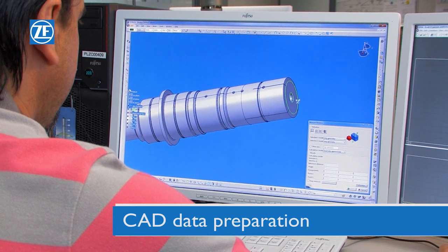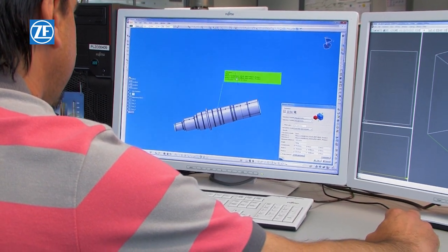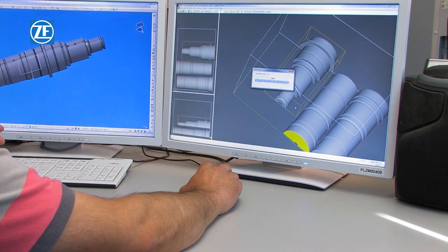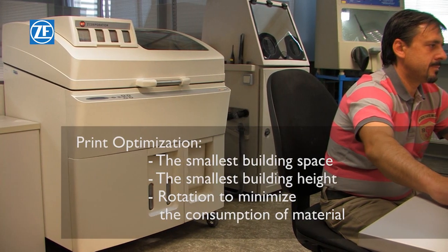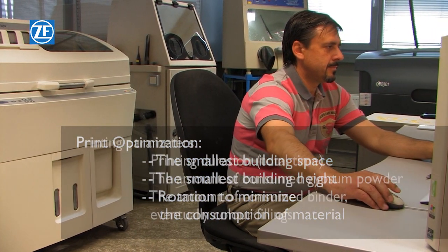Firstly, it is necessary to check the quality of the CAD data. Where appropriate, it might be necessary to modify the model so that it can fit into the building area of the printer. Now the products must be placed in the printer in the most appropriate position for optimal printing. At this stage, it is possible to obtain data for the offer.